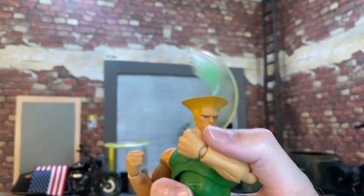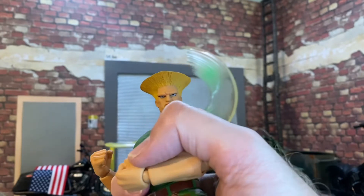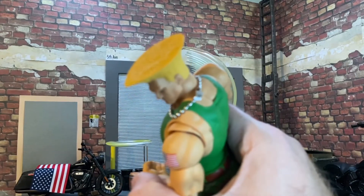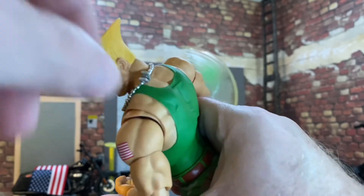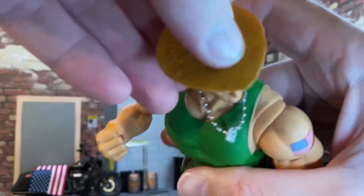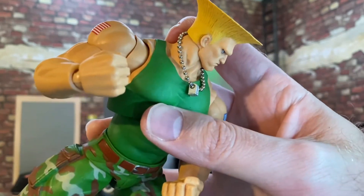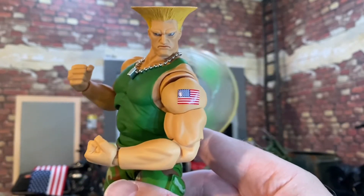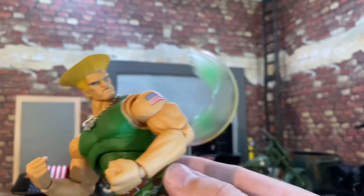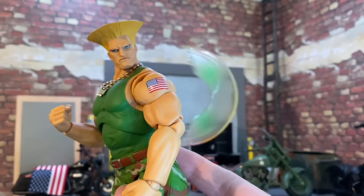All of that looks really good. The face sculpt is really nice. The sculpt of the hair is very cool — we got that wicked flat top, the coolest flat top to ever come out of the United States military. He's got a necklace with his dog tags, and they're plastic but the necklace chain is actually metal, so those look really cool. There's also the flag deco tattoo on his arm, which looks really nice and clean with some slight airbrushing on the body — very subtle but it captures the light really well.